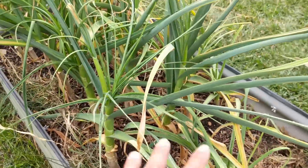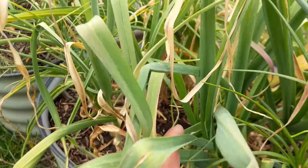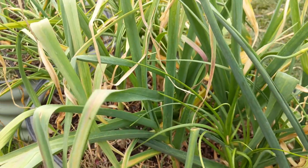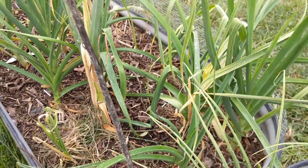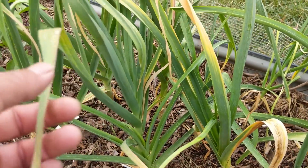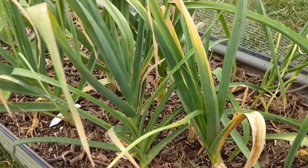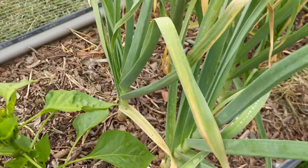These are hardnecks — a lot of these varieties are new to us and we're just waiting on them. Usually mid-June is when the hardnecks are ready to go. We're also growing softnecks for the first time; we have a few varieties here and usually mid-May is when they're ready to be pulled out.